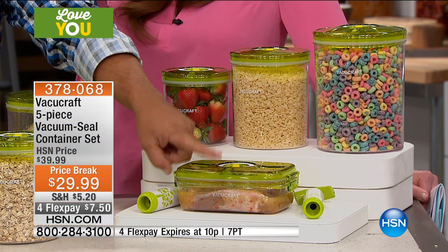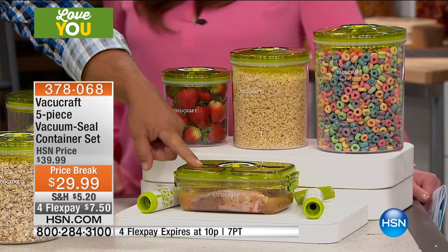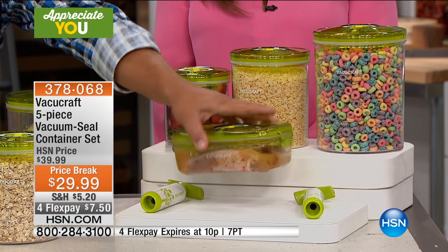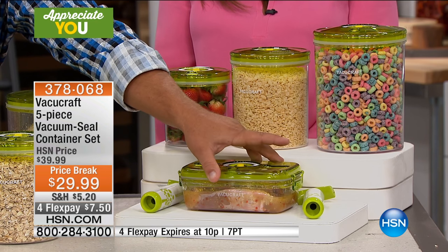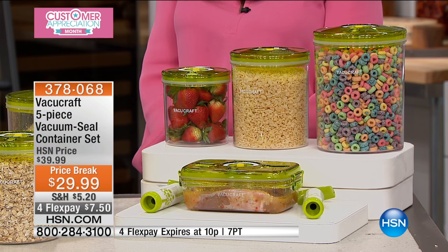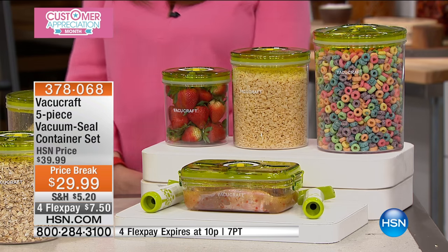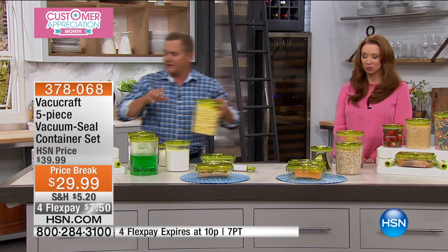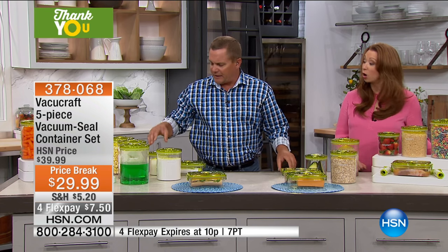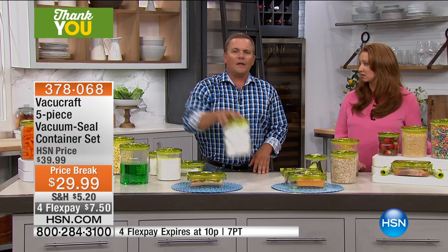The lunchbox container is perfect to fit right in a lunchbox. You fit a sandwich in there perfectly, some chips, and you vacuum seal it — that can go right with you. I've got steaks marinating in there right now. In the set you get four containers: the small, medium, and large cylinders, plus the lunchbox container. All of these are Triton plastic, so they're very, very tough — that's actually the best plastic you can get.